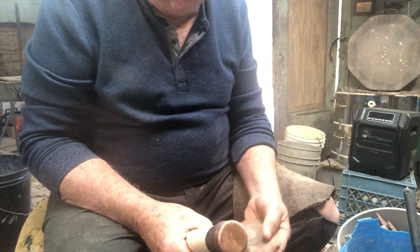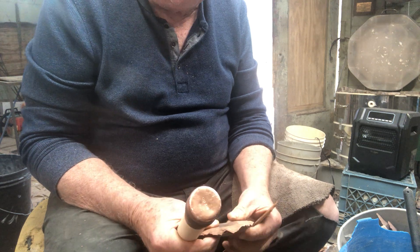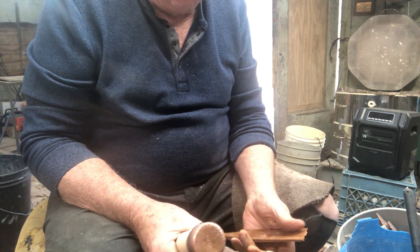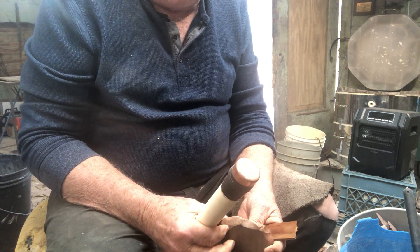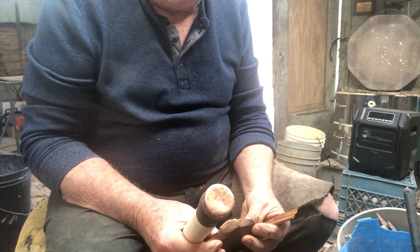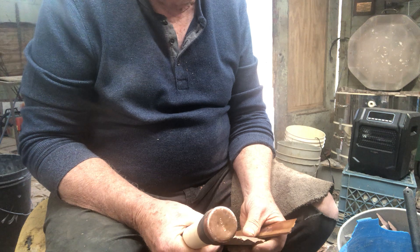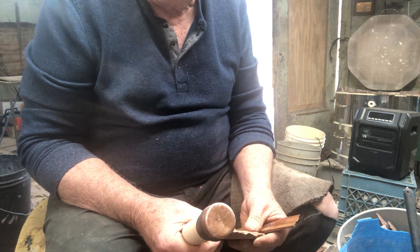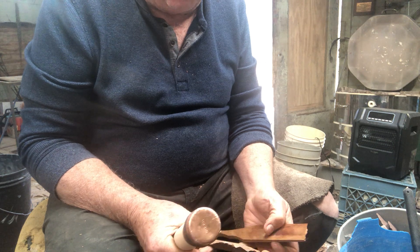This is going to be video number four or five for beginners flintknappers. I've covered up to how to make platforms. Angles, angles, angles is one of the most important things about flintknapping to make platforms.